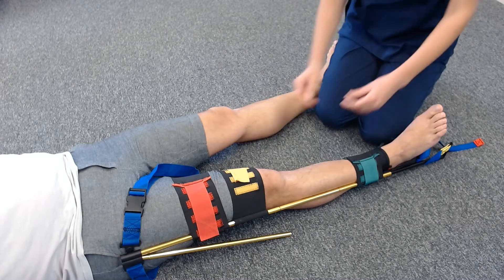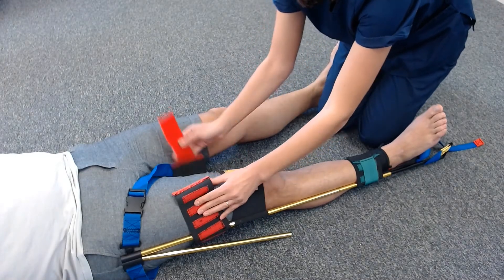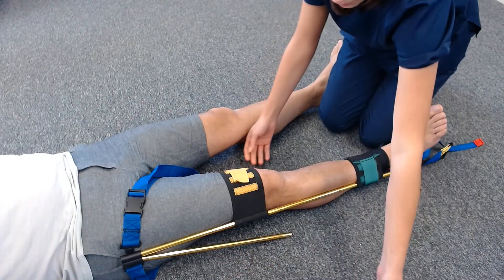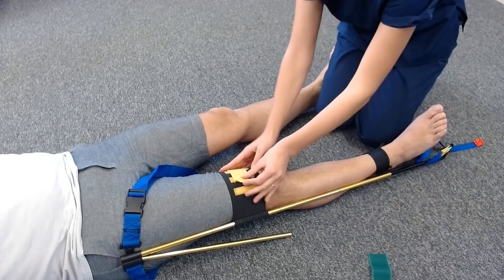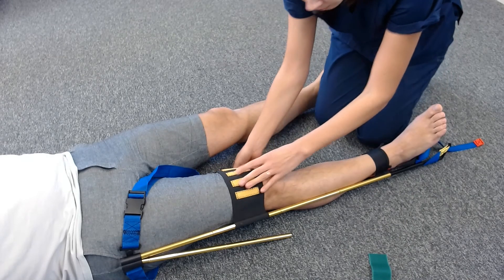To remove a traction splint, start by removing the red strap and the green strap. Loosen the yellow strap and remove the tension from the ankle hitch.